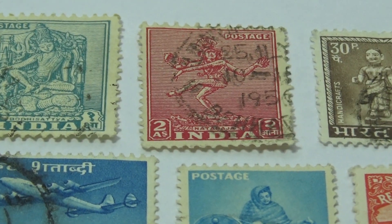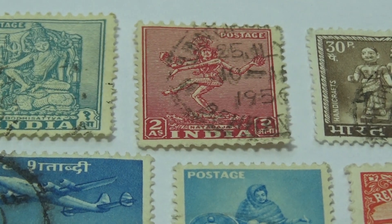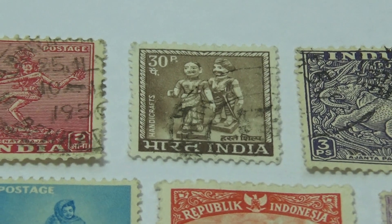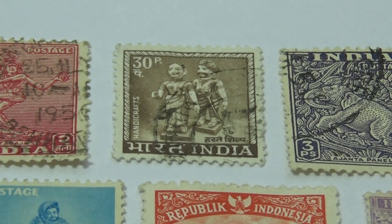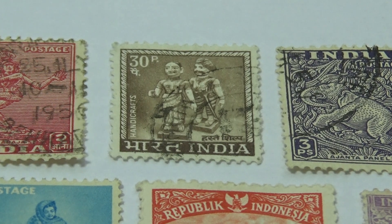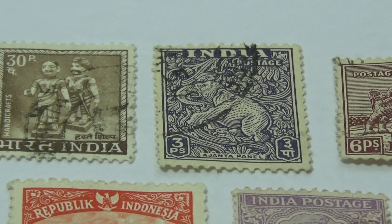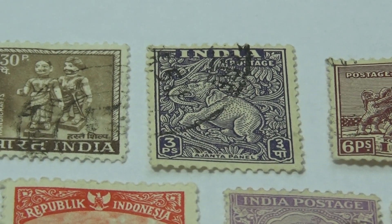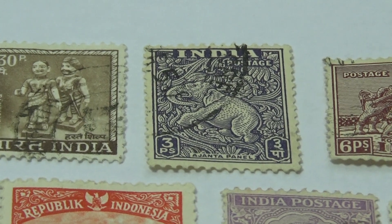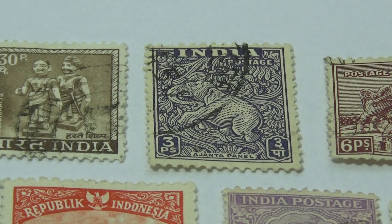We have a two right here — look at that, 1950-something. India and the elephant. It's like the elephant is laying in the material — that's the way it looks to me. Isn't that cute?